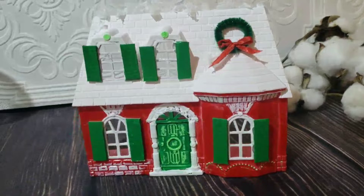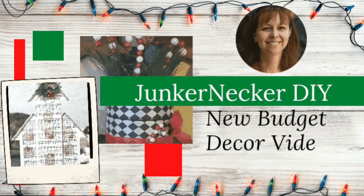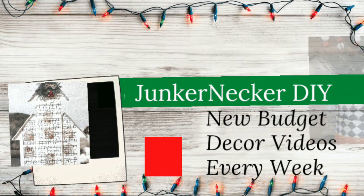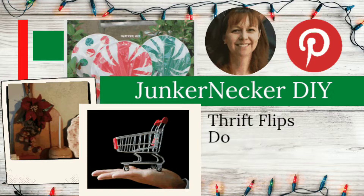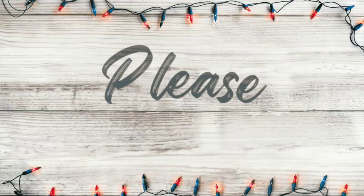If this is your first time visiting my channel, I'd like to say welcome and introduce myself. My name is Leah, and this is Junker Necker DIY, where I put out new budget decor videos every week. On my channel you'll see things like Pinterest-inspired projects, thrift flips, Dollar Tree DIYs, trash-to-treasure projects, and I occasionally share my shopping hauls. If those things interest you, please subscribe — I'd love to have you.